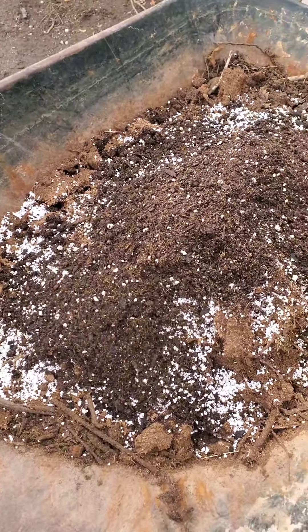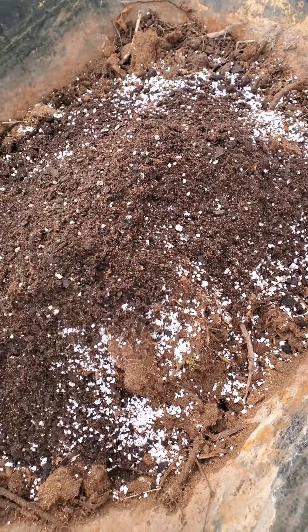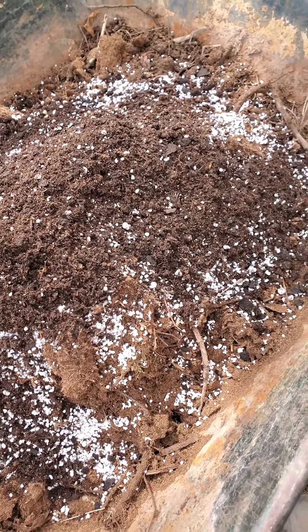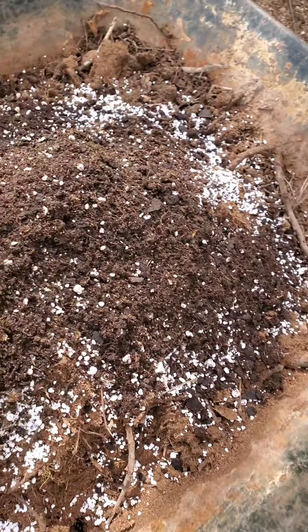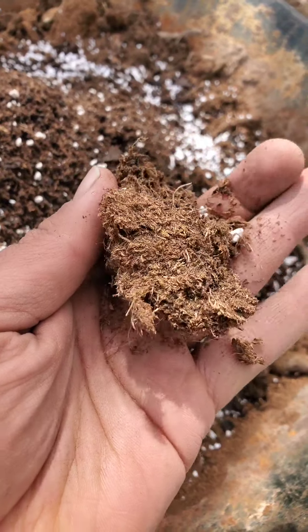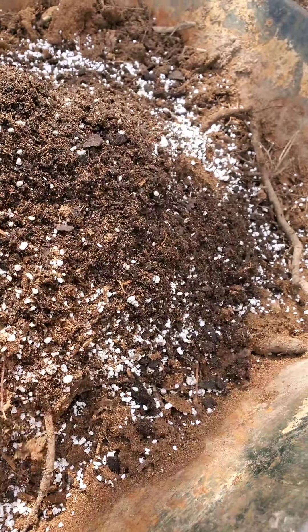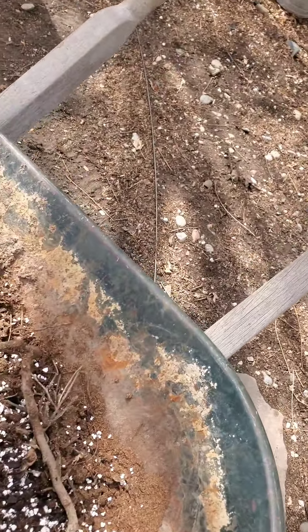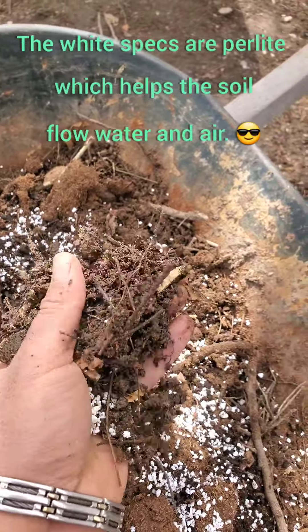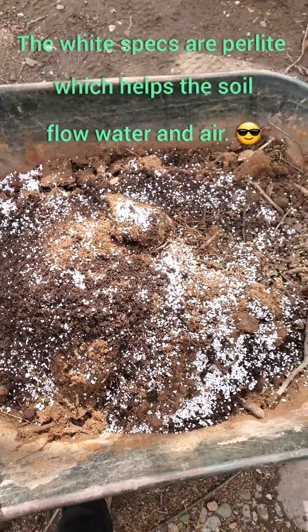Here you can see our potting mixture that we are getting ready to mix. This is going to go on the top layer above our yard scraps, twigs, and newspaper filling at the bottom. We have the nice Happy Frog soil, peat moss — which is great for helping retain water to make sure that the potatoes stay moist and don't dry out — and then we have our compost layer.